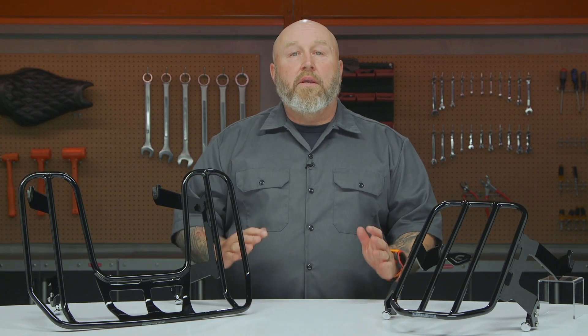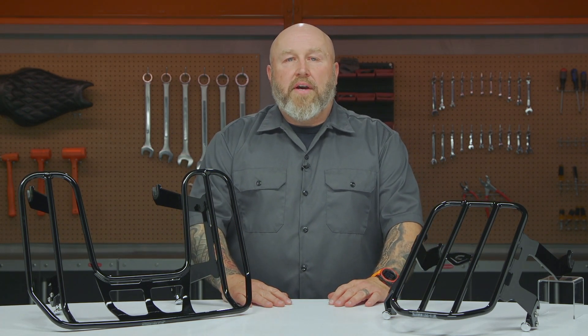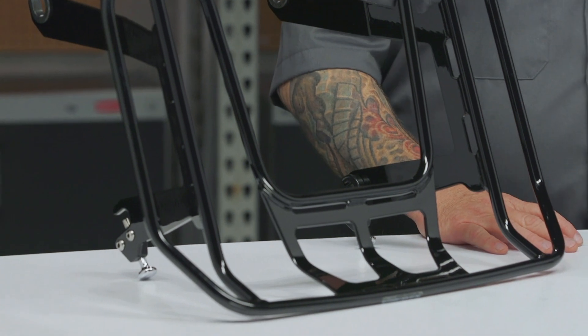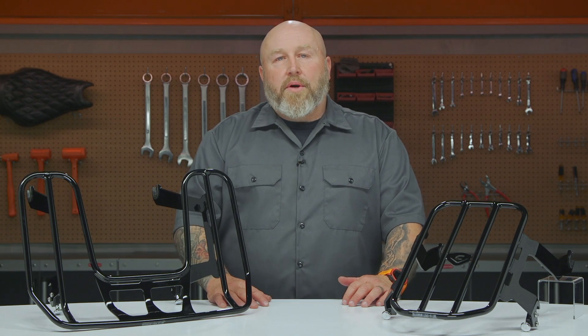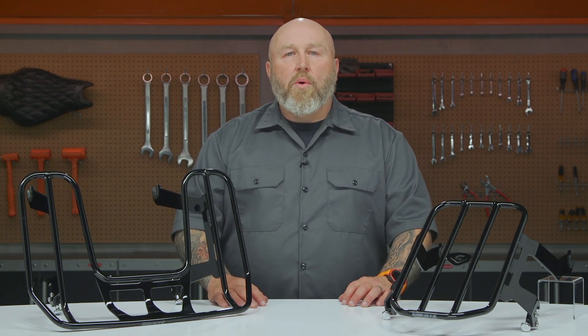If you're looking for more information, go ahead and click that info tab on your desktop or mobile device — that'll take you to our product detail page where you can read other riders' reviews and more information about these racks. If you're still looking for more information, feel free to reach out to our customer service team; they would love to talk to you about what works best for you, your budget, and your motorcycle. I am Patrick — thank you for watching, go work on those motorcycles.